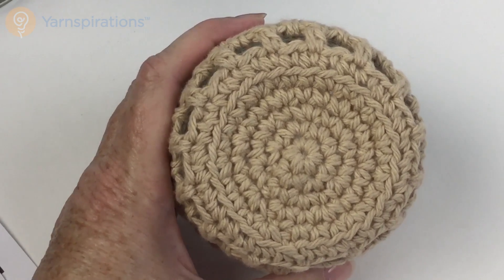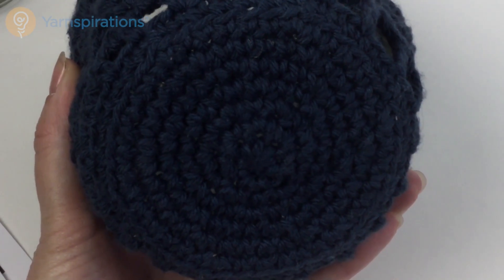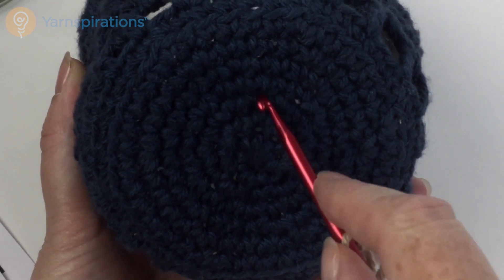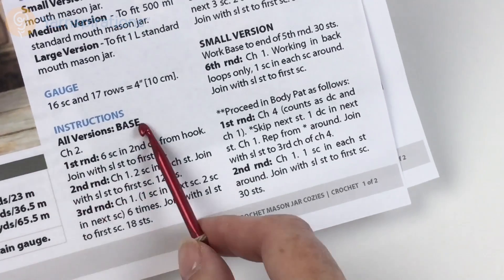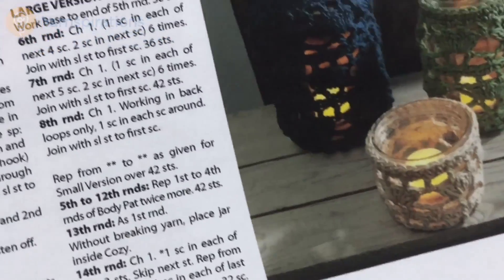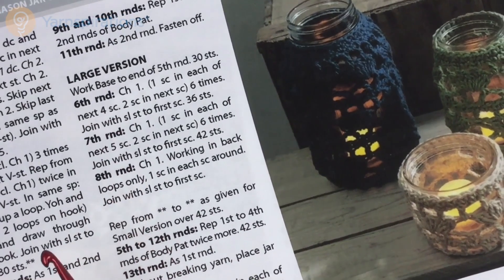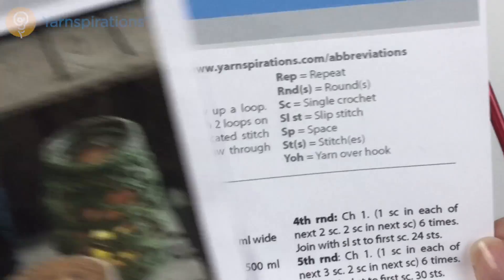I'm going to make the large size but in the jute yarn. If you look at the base of the large one, you can see what I mean about stitch definition being difficult to see in the indigo — you can see the five rounds and then there's a few more. Following the pattern, I'm going to make these five rounds where it says 'all versions,' and then at the end of the fifth round I'm going to switch over to the pattern for the large version, which adds a sixth, seventh, and eighth round. So the base is bigger for the larger sizes.